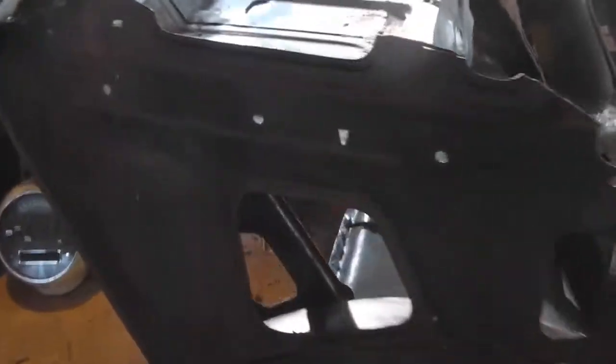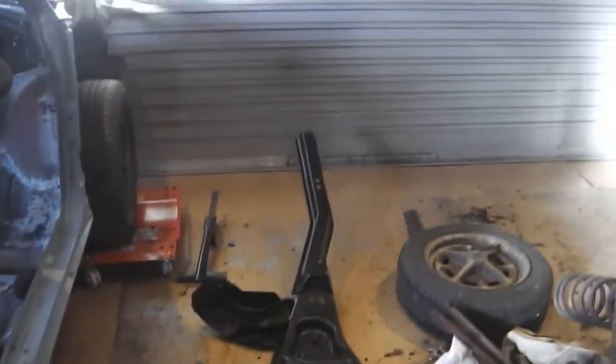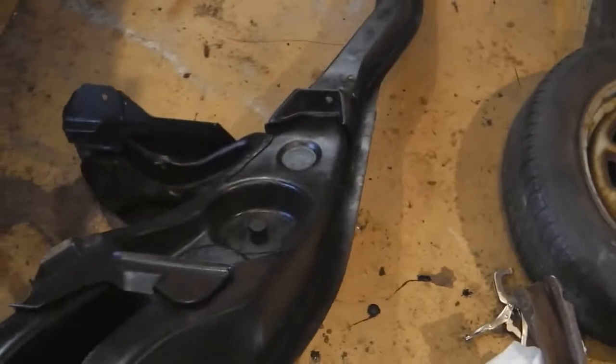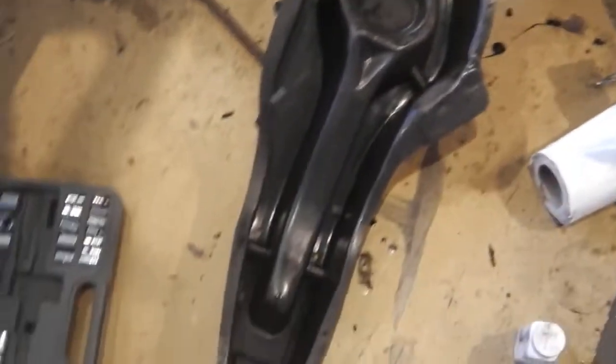An update for you: just waiting for that Q-rust to go off. As you can see, the chassis leg is now cleaned up — we've given it a rust kill. It's clean: a wire brush and a rust kill done on it.